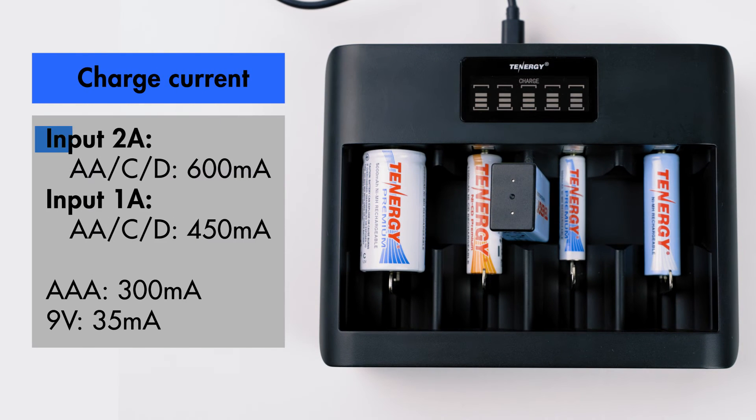If you have two amps of power coming into the charger, it'll recharge your AA, Cs, and Ds at 600mA. And if you have one amp of power going in, it'll recharge at 450mA. For AAA size and 9V batteries, the charge current will be the same no matter what the input load is, so it'll recharge those batteries at 300mA for AAA and 35mA for 9V.